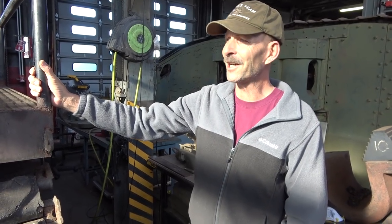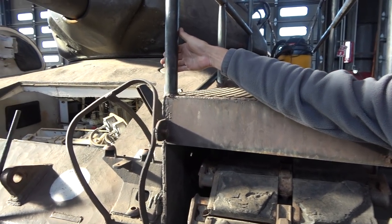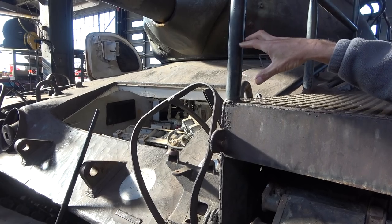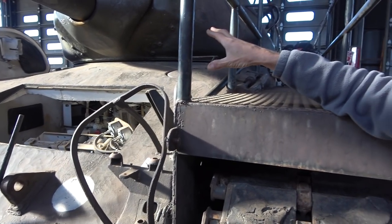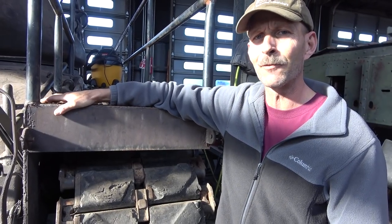So our M47 cutaway — we'll start here at the front. As you can see, the front armor is cut away showing the driver and bow gunner position. That way students could look in, see everything — all the controls, all the indicators, all the mechanical bits and parts — to get a better idea of how the tank worked.